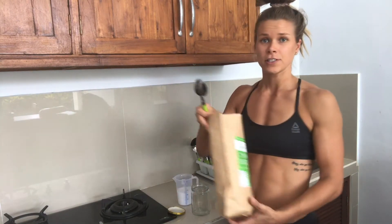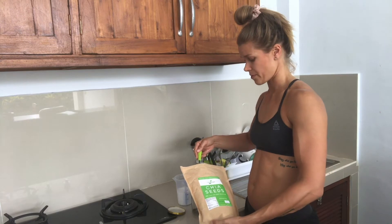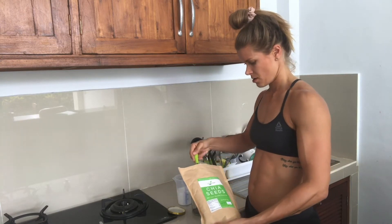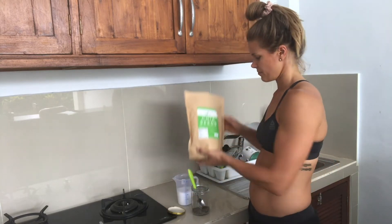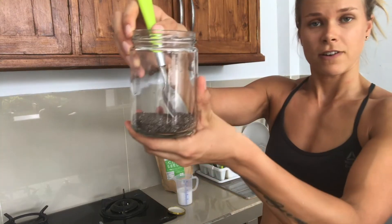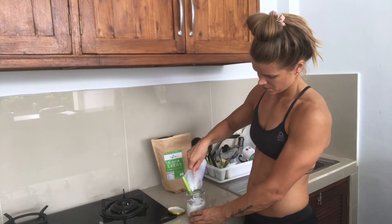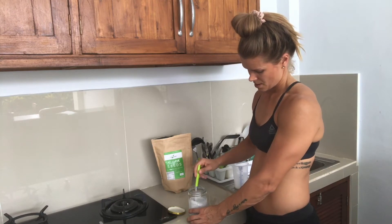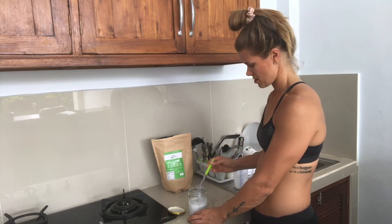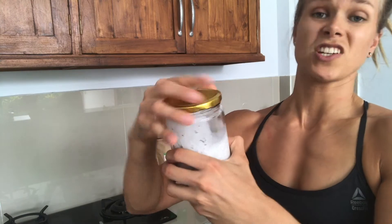Take four tablespoons of chia seeds and put them in a closeable glass jar — preferably use a jar rather than a cup. So four tablespoons of the seeds, then pour your plant milk in there and mix it, and then we're going to close the jar.